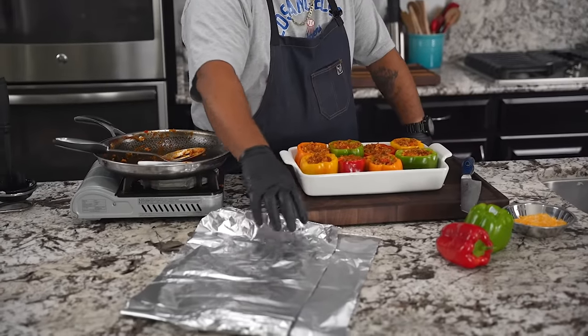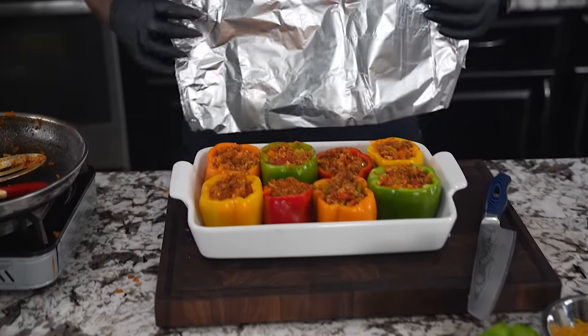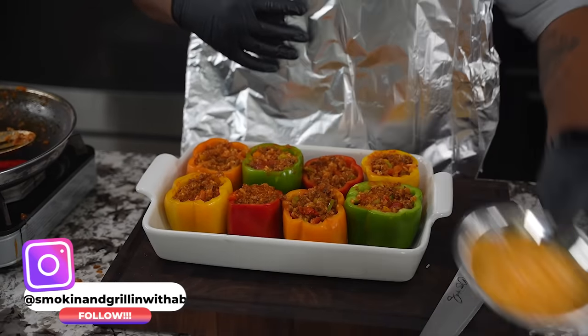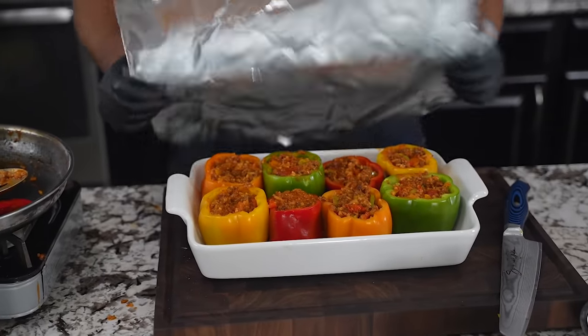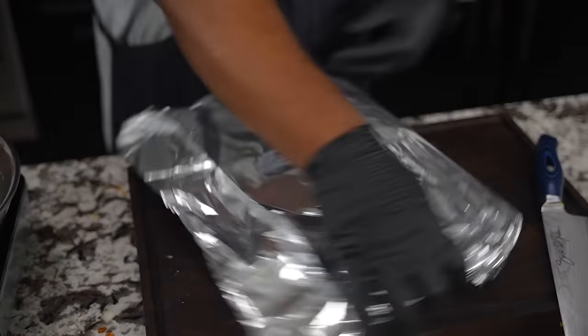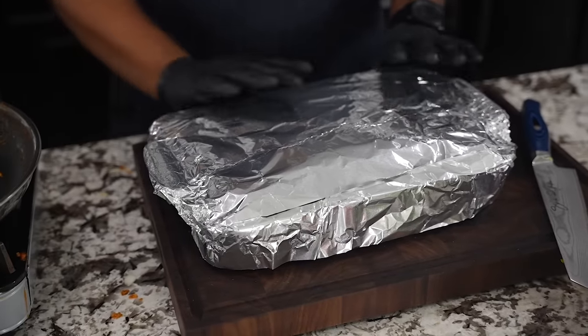Everything is stuffed. Now pay attention — aluminum foil: shiny side out, dull side toward your food. We're going to do 30 minutes covered, then remove the foil and apply the cheese. There's a method to the madness. This is a dish that impresses — great for friends or whoever you're trying to impress. Remember: 30 minutes covered, let's get it.